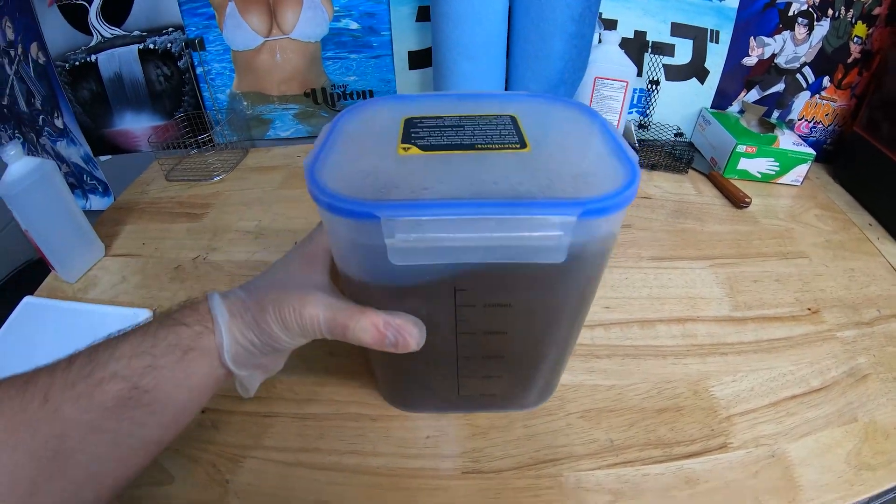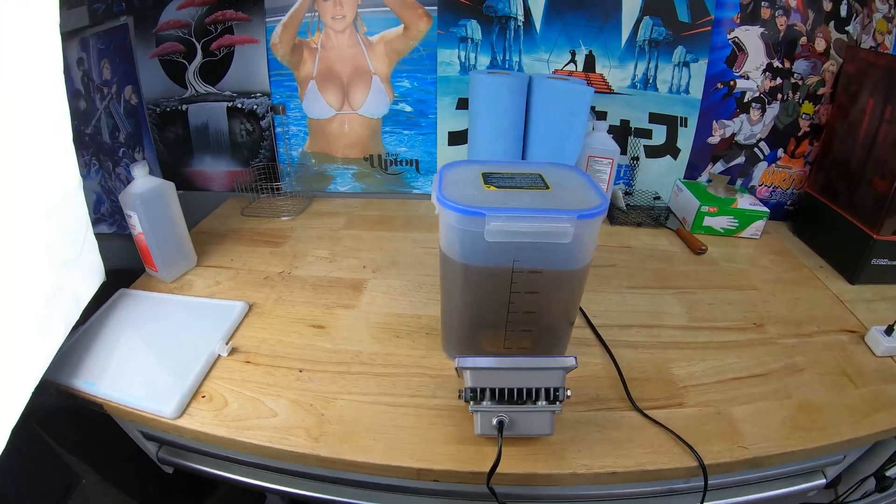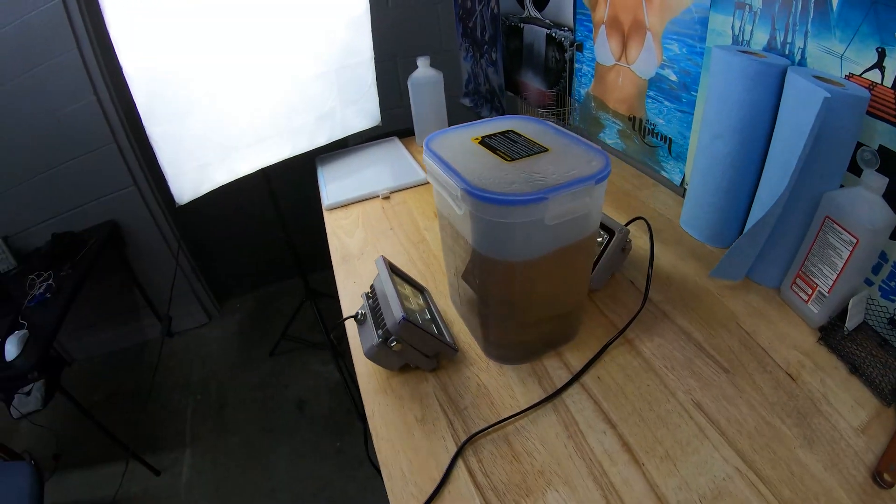I have my used IPA right here and I have my UV lights right here. I'm hoping I can just leave these on for about 15 minutes and see results.